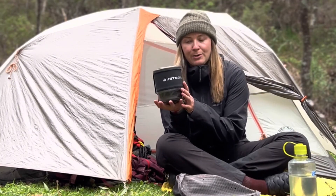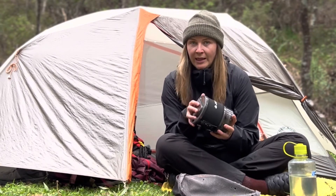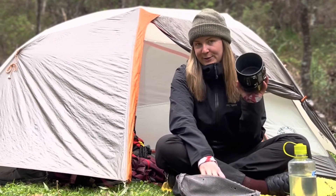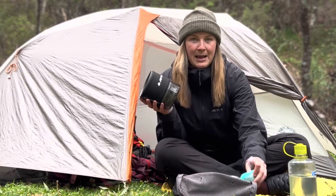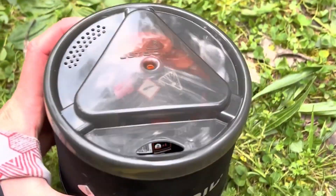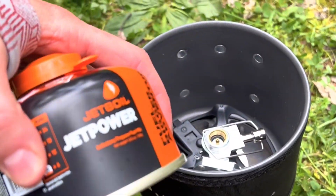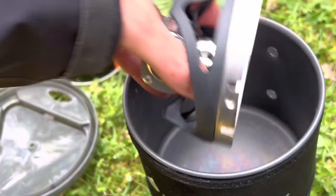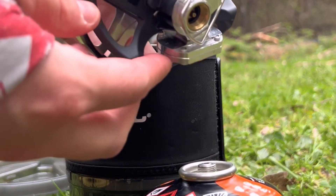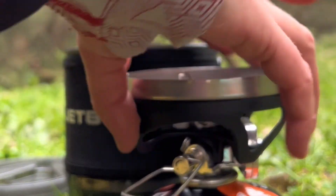Starting off with my Jetboil Minimo — this is super fast to boil water with, but the other thing is this Jetboil is designed for cooking. So whilst I talk you through this I'm going to be making my dinner. The Jetboil Minimo is super compact; it fits inside this small gas canister and then the cooking attachment piece. It's super easy to attach together — you just flick out the heat nozzle and then twist on.